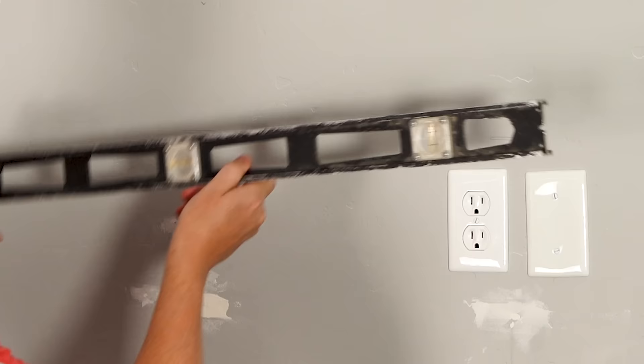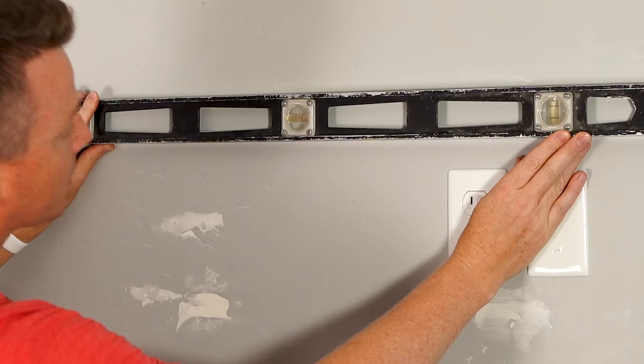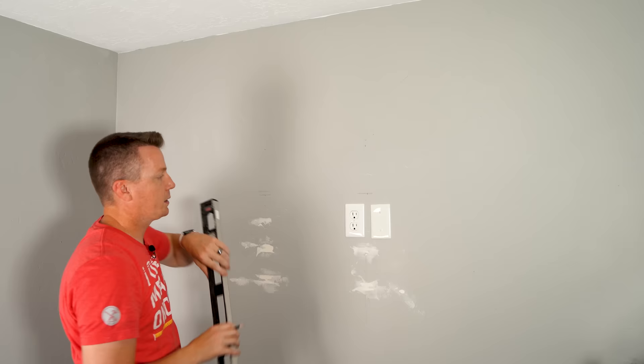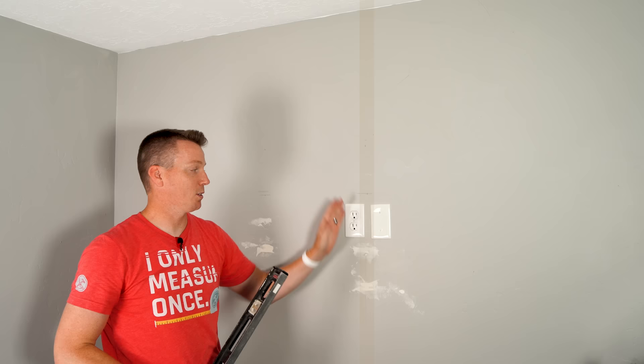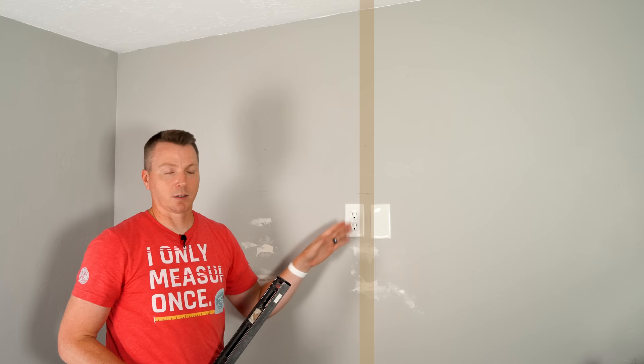I thought these might be pretty close to level, but they're actually not. I need to go quite a bit down on the left side to get it level — right about there. Now, a quick tip: anytime you've got an outlet or something that requires a box in the wall, it's almost always going to be mounted to a stud. In this case I've got two speaker wire boxes, so they're both straddling a stud — it'll be right in the middle. If you just have one, it'll be on one side or the other, which can help you find the stud pretty quickly.